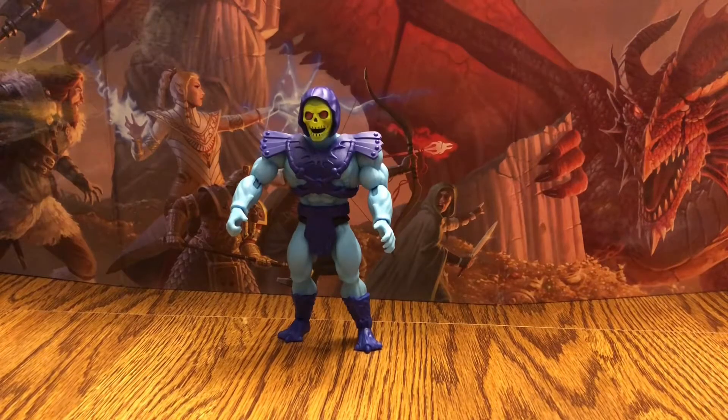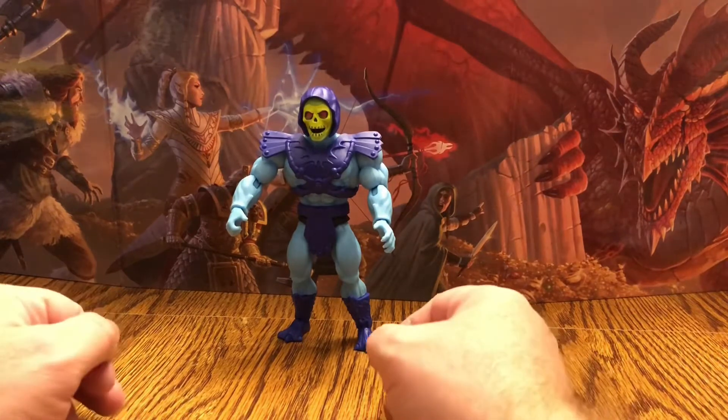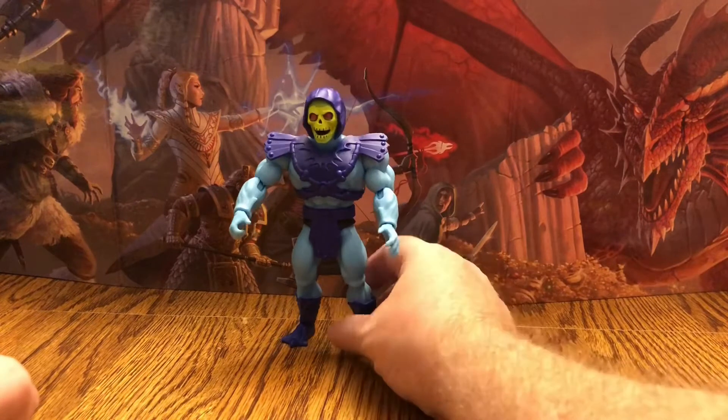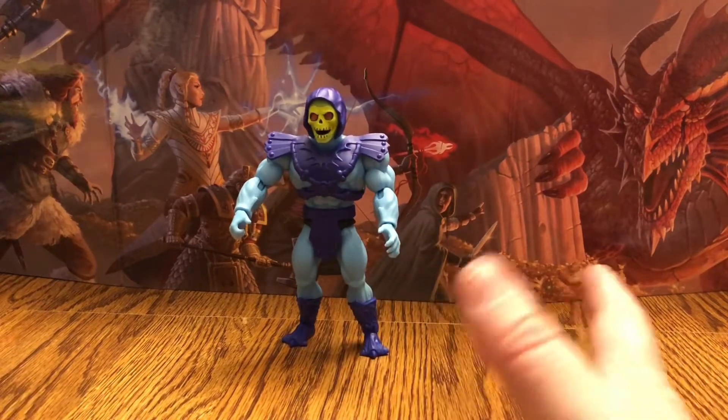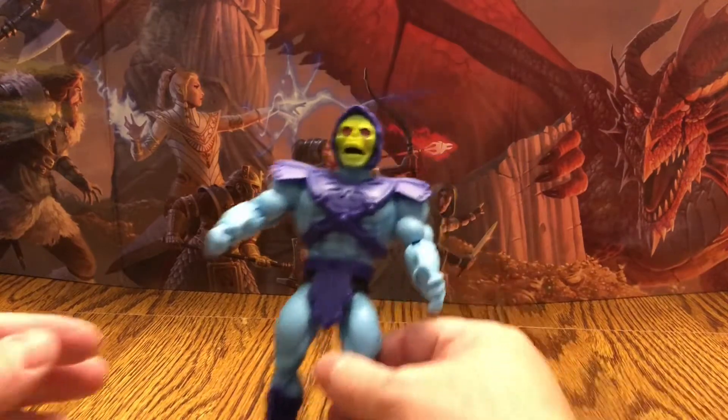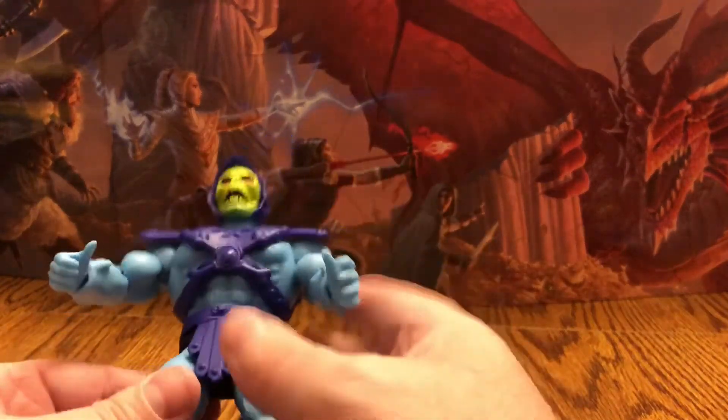Alright everyone, here we are with the Evil Lord of Destruction — Skeletor! This figure actually surprised me. I didn't think I was actually going to like it. Let's go ahead and go over the articulation on this guy and all the details and accessories.